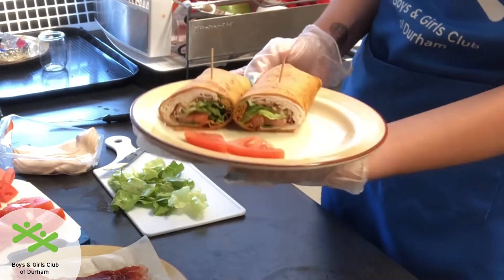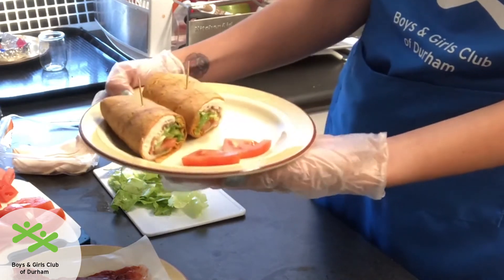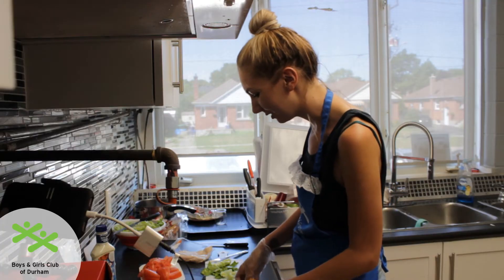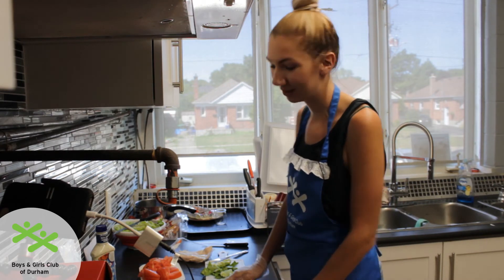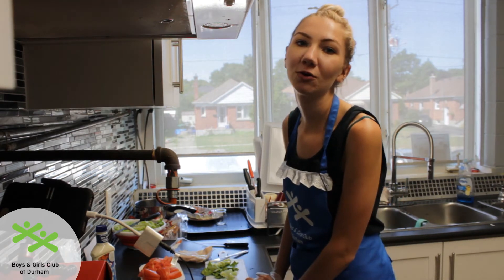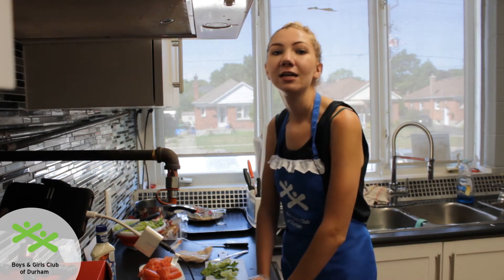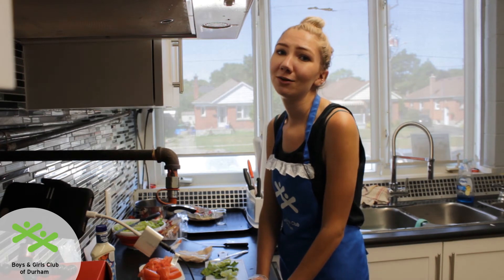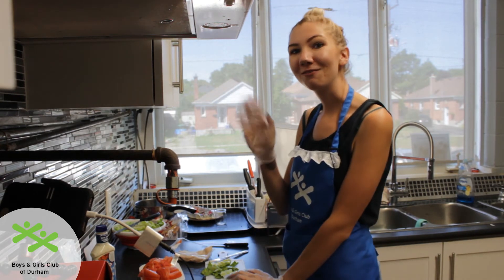And here we have our turkey club wrap — great and easy for lunch, super fun to make and super yummy to eat. I cannot wait to share with my friends. Thank you for joining us for this week's fun food frenzy. I had a great time, thanks for tuning in. Next week will be our final video so make sure you tune in next Monday. Bye for now.